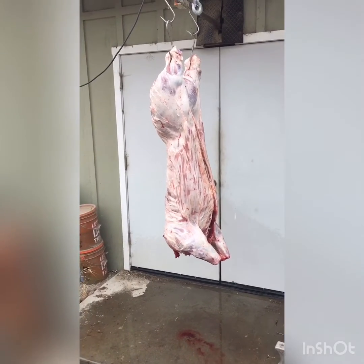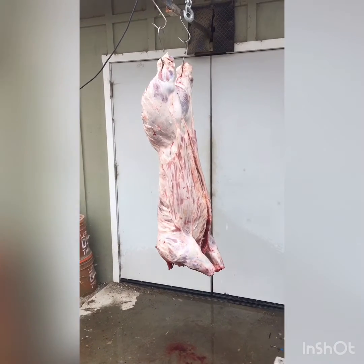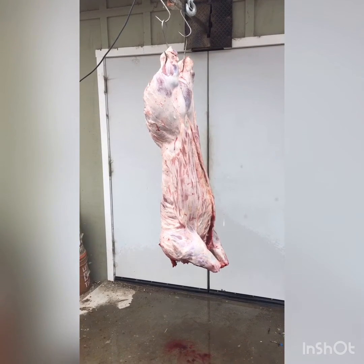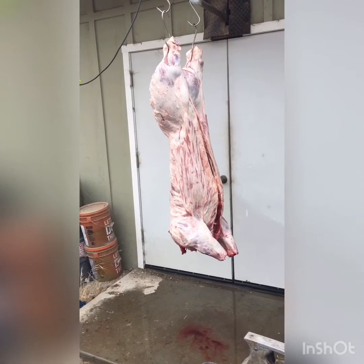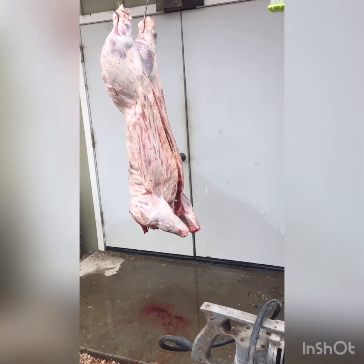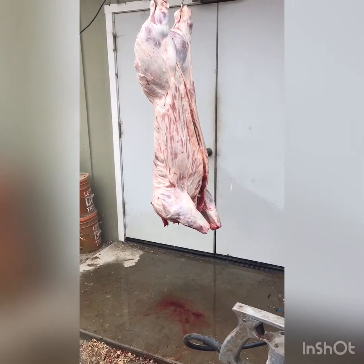Alright, so we got the skin off and he's hanging up here. I didn't show you the skinning — I figured that's the easy part, everybody knows how to do that. If not, you can go back to one of my other videos and figure it out pretty easily. So we got the skin off, the head off, the guts out, and we're hanging here. Next I'm gonna grab the splitter and cut it in half straight down the spine. If you don't have the tool you can use a handsaw or sawzall, or if you got the room, you don't even have to break it in half — it just makes life a lot easier when you go to process. I'll hand the video off to Nathan and he can show you how we cut it in half.